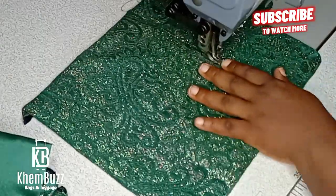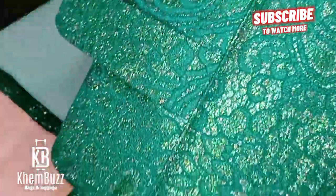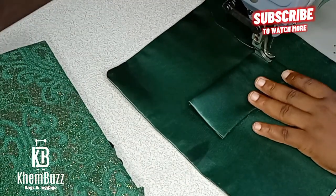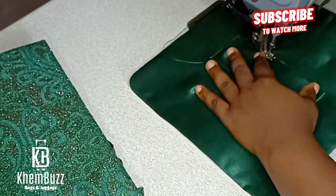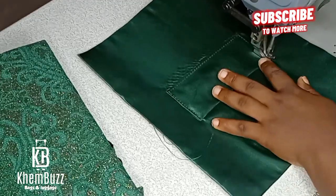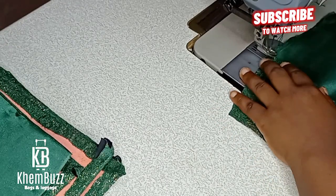The next thing is to start stitching, using my flatbed machine to stitch everything around. For this particular job I'll be making use of gum throughout the whole video, so I'm not going to be doing too much machine stitching. After stitching the pocket and the gusset, the rest will be the gumming aspect. Please learn the gumming method so that if you don't have a machine to work with you can always do the gumming method.